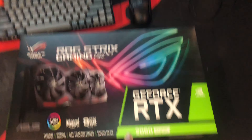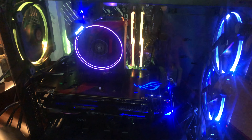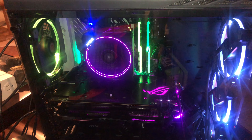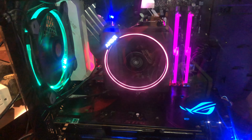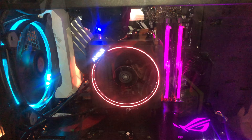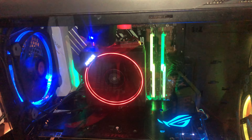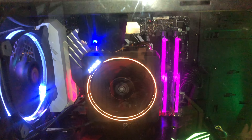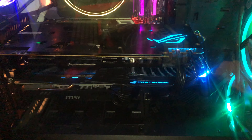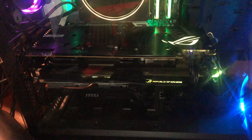We got our 2060 Super that we are going to install into our beastly PC. If you guys don't remember, I have 16 gigs of the Triton Z 3200 CL16, I have the Wraith Max because I just like it aesthetically, on an X470 Prime Pro with updated BIOS.